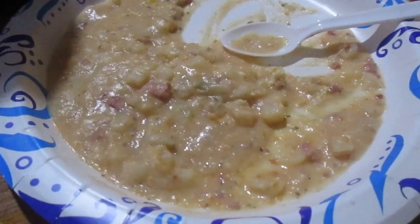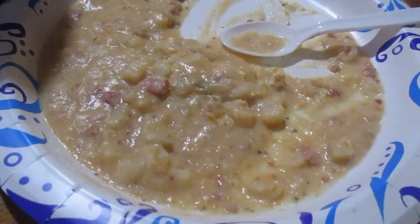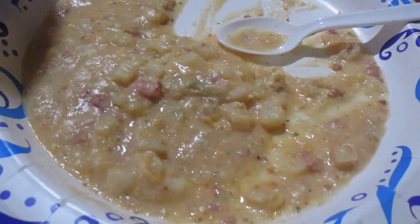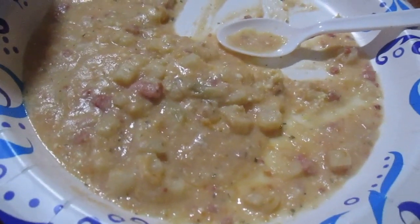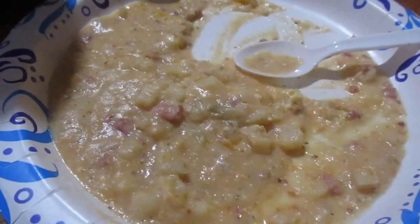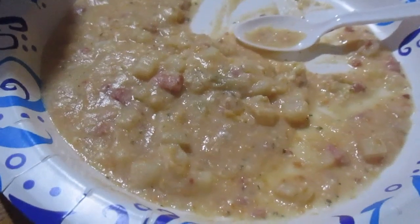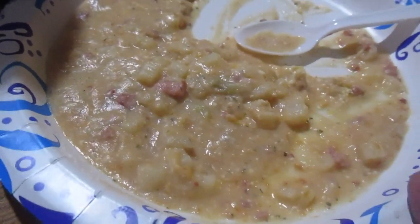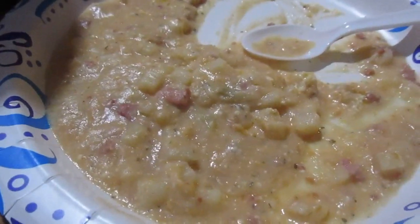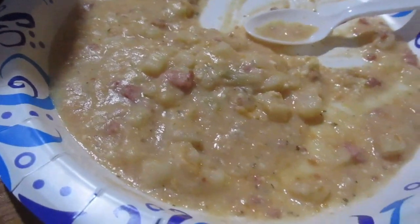I was wrong about the total — I said about ten bucks, but it was actually $17.05 for all those ingredients. Most of it was Great Value, but the Kraft sharp cheddar, Philadelphia cream cheese, green onions, and Hidden Valley Ranch were name brand. With the ranch included, it came out to about $20.81 to make.